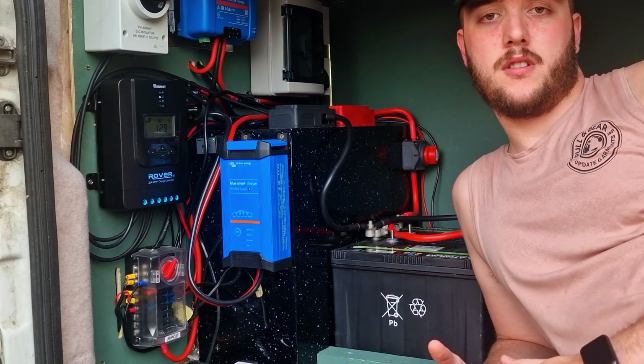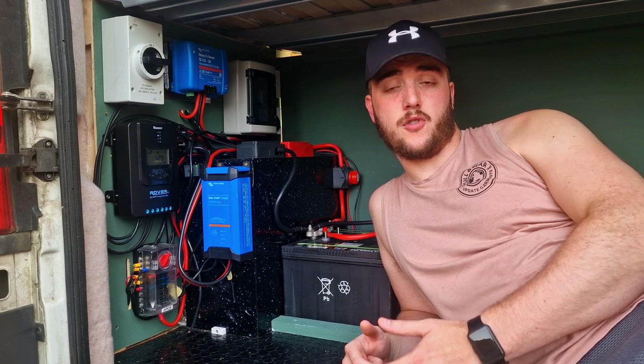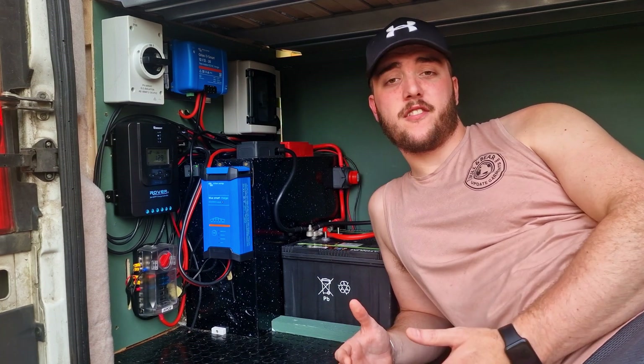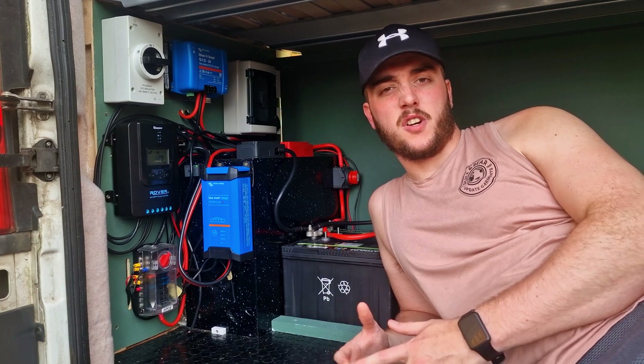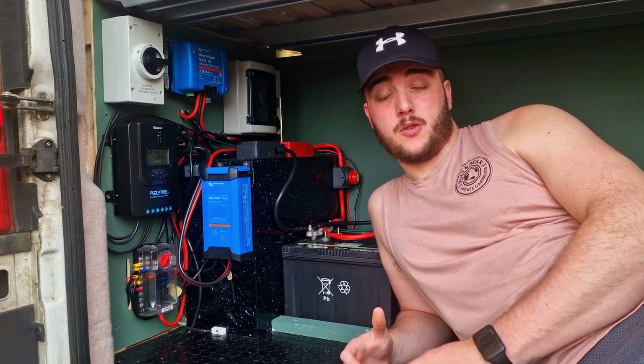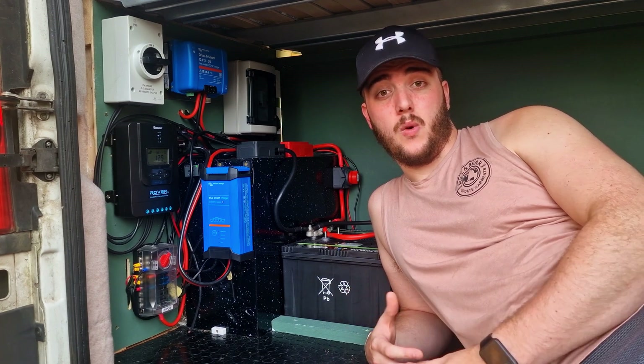Down the bottom we've got our 12-volt fuse box and it's got 12 ports in it, meaning I can have 12 draws coming off our system. Right now we're only using five of the ports and that's going to be expanded by one or two in the next couple of months. But for most cases, a 12-way fuse box is going to be ideal for anything you'd like to wire up to it.